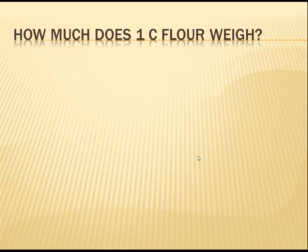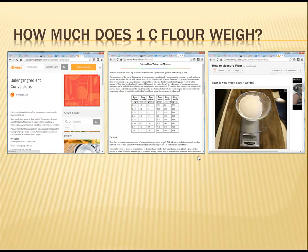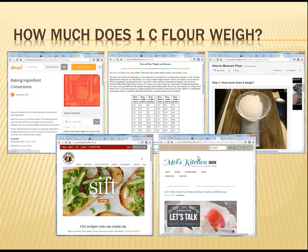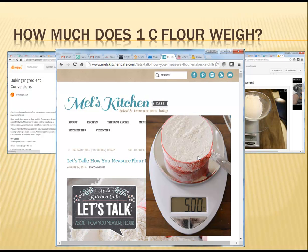So, just how much is a cup of flour supposed to weigh, and which of us is getting closest to the true weight? I did a search on the internet, and it turns out that not everyone agrees on how much a cup of flour should weigh. I found everything from 4 ounces up to 5.5 ounces. In the end, I decided to go with a standard from my favorite food blogger, Mel, from Mel's Kitchen Cafe. She says that a cup of flour should weigh 5 ounces, or equivalently, 141 grams.